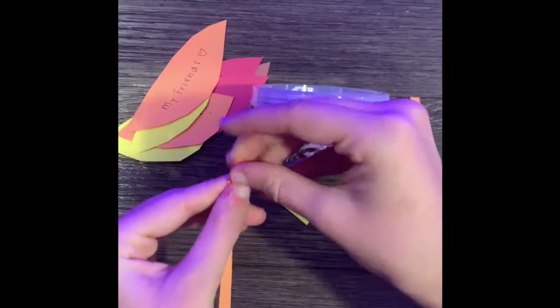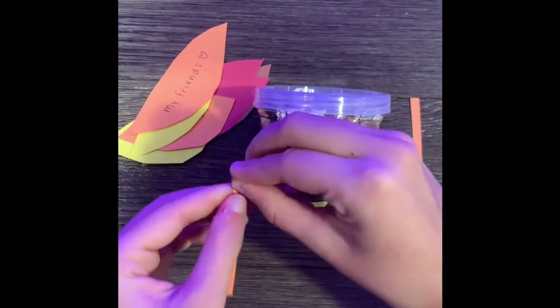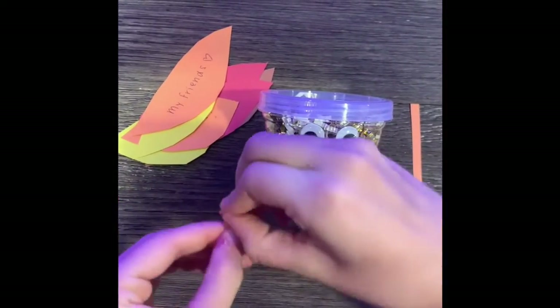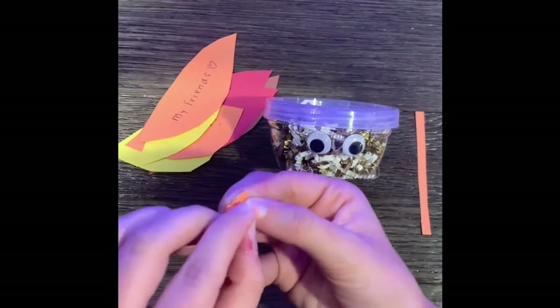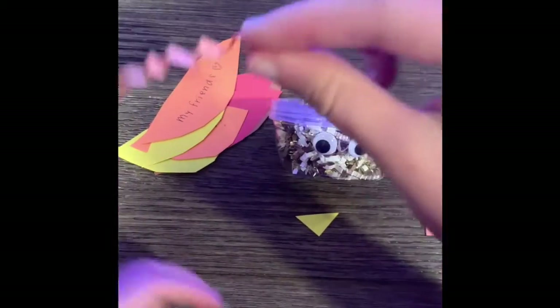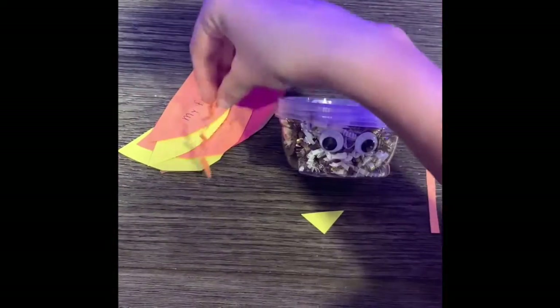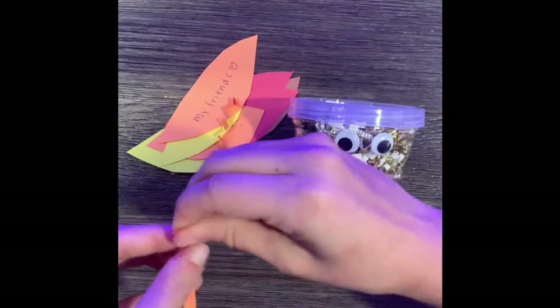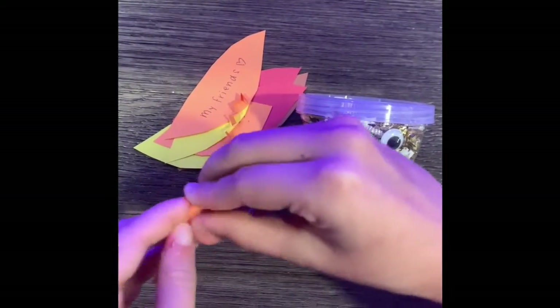For this part of the craft we are going to make our turkey's legs and glue on his beak. You will take the two strips of orange construction paper and fold them into a bunch of little pieces until they look like an accordion. Then, once you're done with that, we'll take his beak and glue it on to his head.